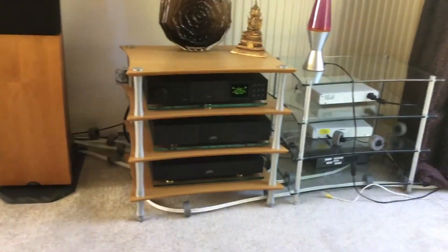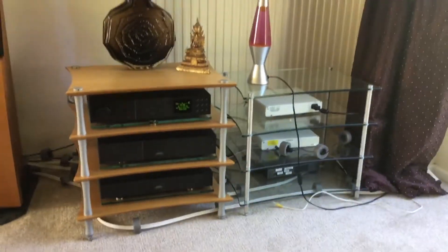Over here are the boxes. You've got two Quadrospire racks.